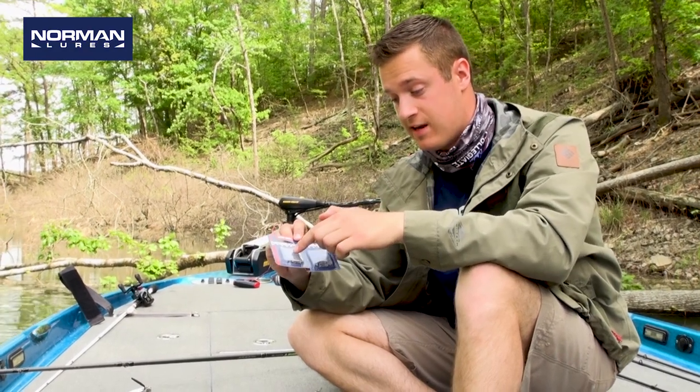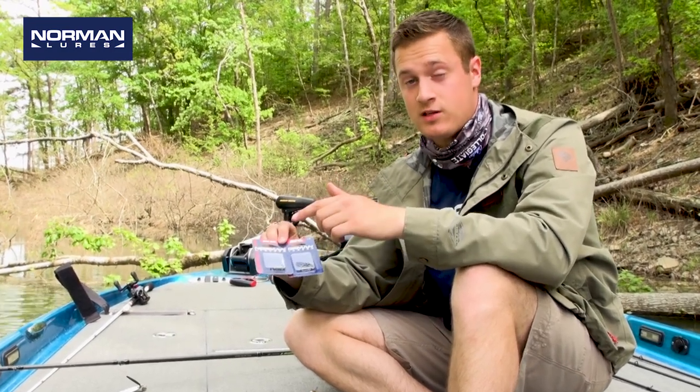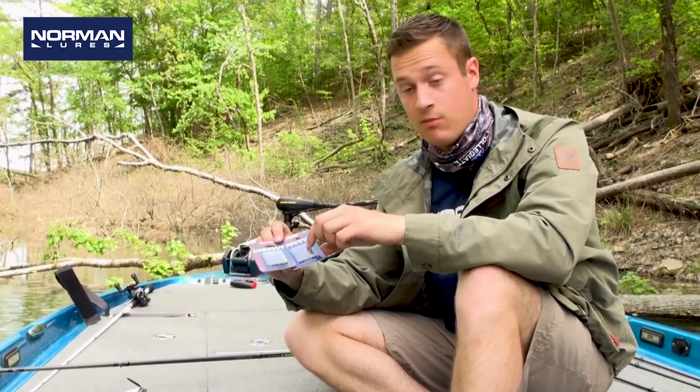They come in two different sizes, a standard size and then the Magnum. I would recommend throwing the standard size for any lure that's underneath half an ounce, and then the Magnum size for anything above half an ounce. That makes it pretty easy.